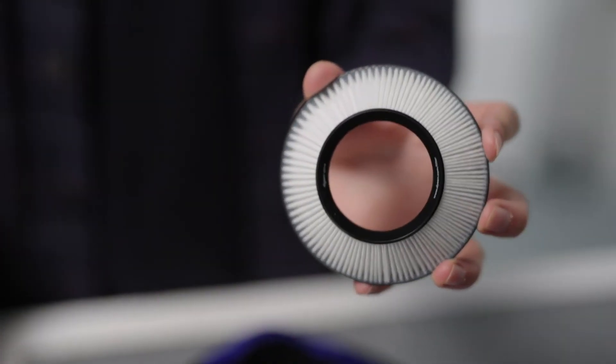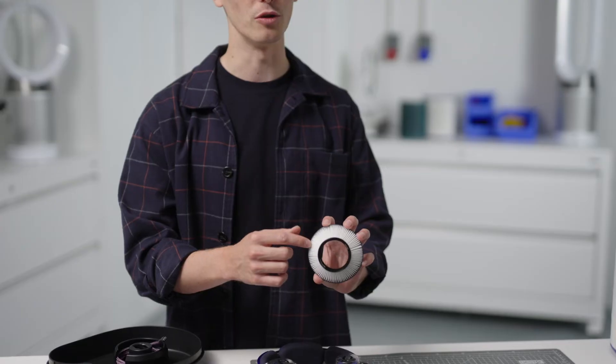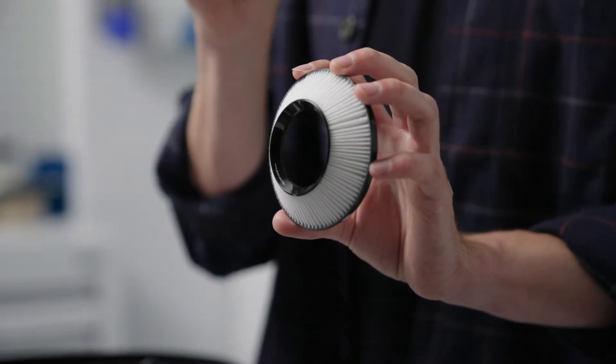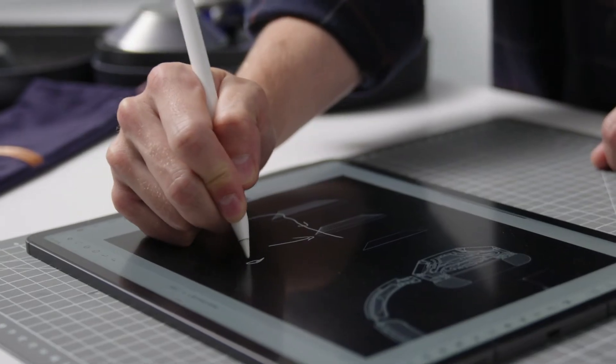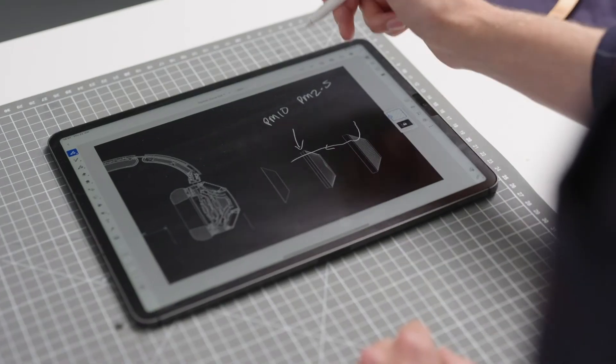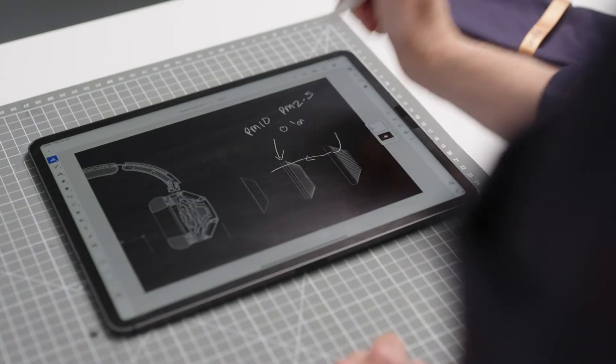There's a compressor and a filter in each earcup. We have an electrostatic media, which is a new technology to Dyson. This white media is charged and stops physical pollutants — things like dust, which is PM10, down to PM2.5, as well as ultra-fine city pollutants down to 0.1 microns.